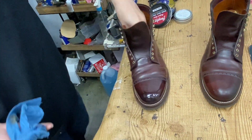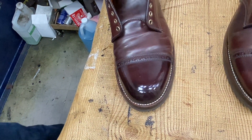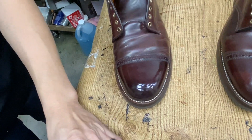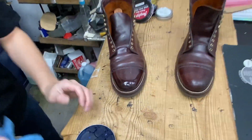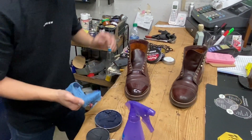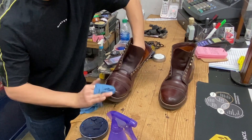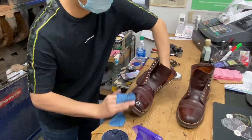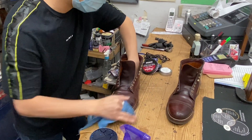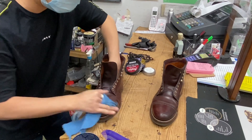You can see the difference - wow, that is stunning, that looks so good! I can actually see my camera and myself in the reflection, that is crazy. I would have never thought navy polish would do it - but it makes sense. I've heard of guys using black for the burnishing, but I think navy especially with Color 8, this burgundy color, seems to really work well with it.